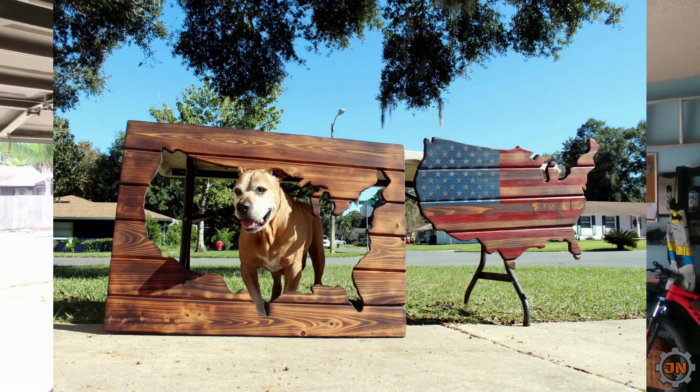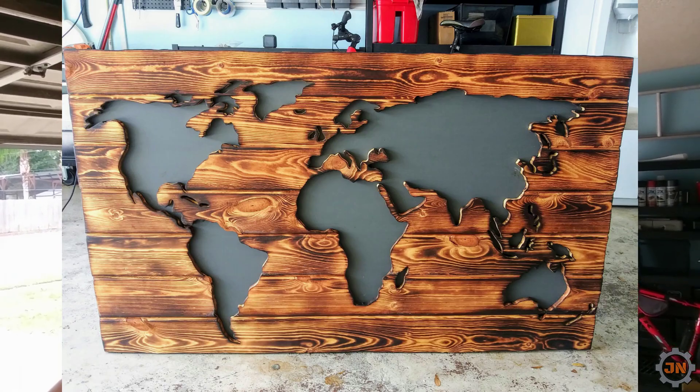Hey guys, so I've made a US map cut out before in one of my previous videos, but what I want to try today is do the same thing as I did with the world map where I put the chalkboard behind the outline of the map. This way I'll do the interior piece normal just like the US flag, and the exterior will actually have the chalkboard behind it so people can stick their images behind it and also write some subliminal Illuminati messages on it.